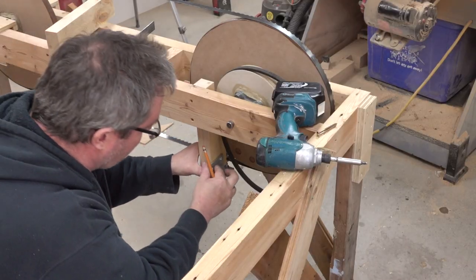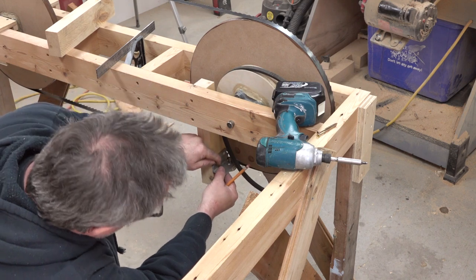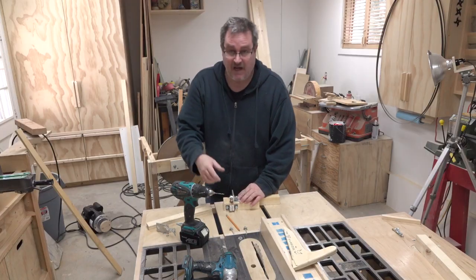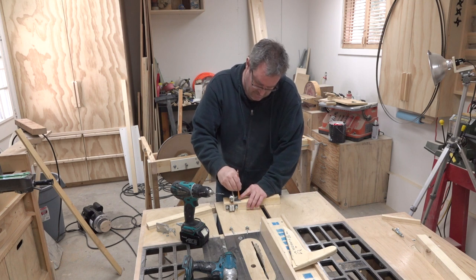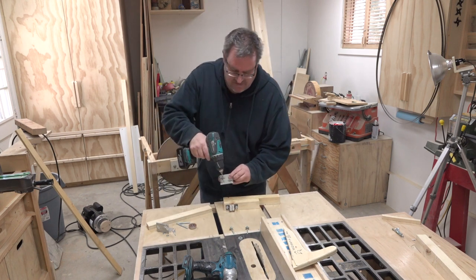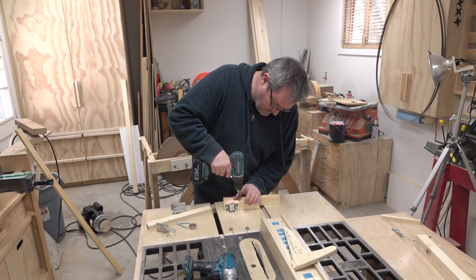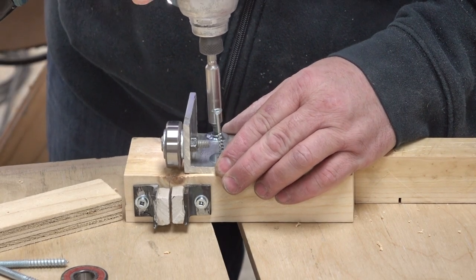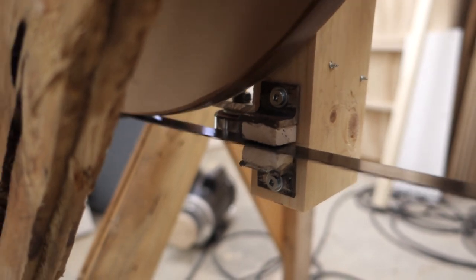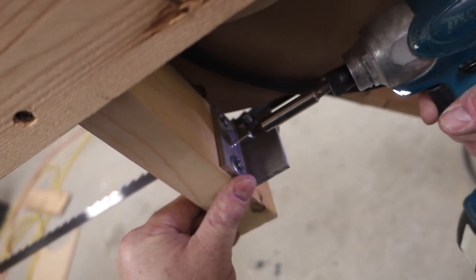To mark it, I've got the blade guide put back in and I'm just going to hold the bearing up so it's centered on the blade, then mark where the angle meets the blade guide. Then I can take it off, drill the holes, and screw it on. The idea is to get it close to where it needs to be, with enough space from the oversized holes to make final adjustments. Once adjusted to where it should be, I drill a smaller hole and drive a screw to lock it in place.